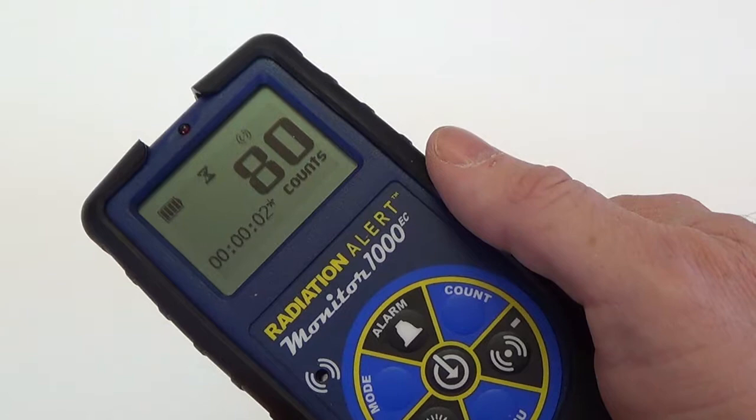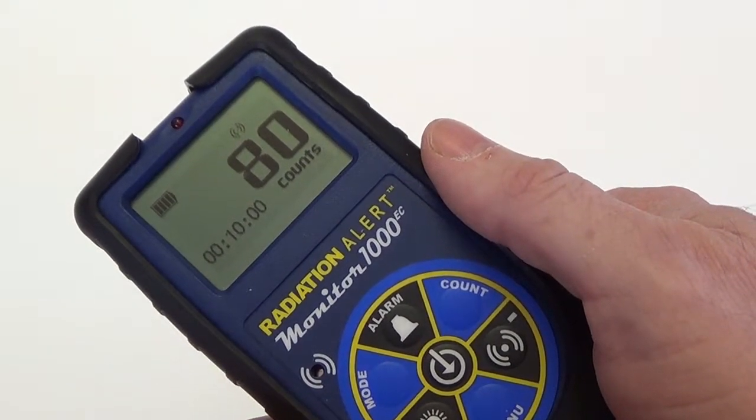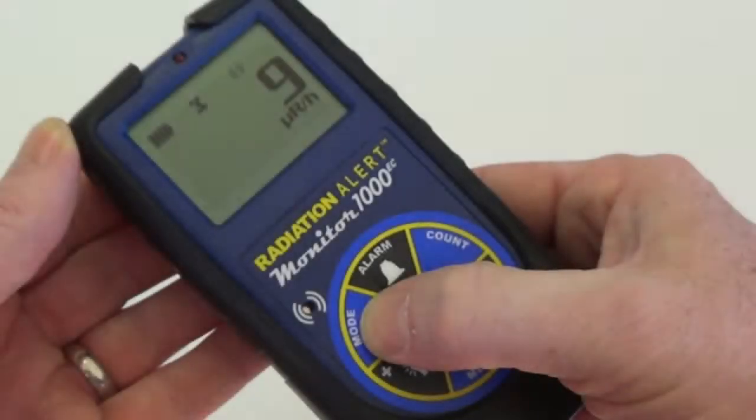Two beeps will indicate that the count has completed. The preset count time is displayed on the lower left. If you're in another mode, the hourglass icon will remain solid until you switch back to the count screen.